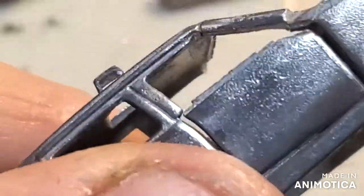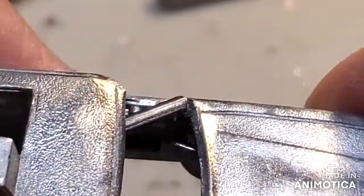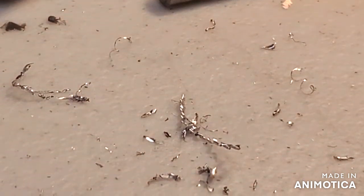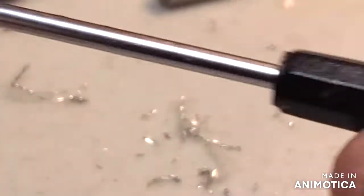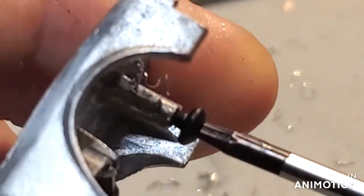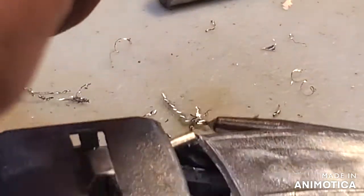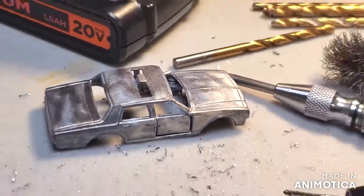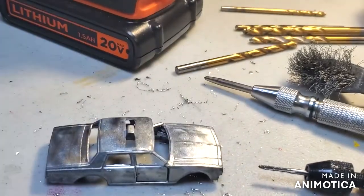Oh no, look what happened - oh man, I need to fix that. I thought I had a good fix - that stinks. I probably put pressure on it when I was holding it. Well, you know what, I love working twice - how about that. I'm going to fix that and then take care of business. Stay tuned.